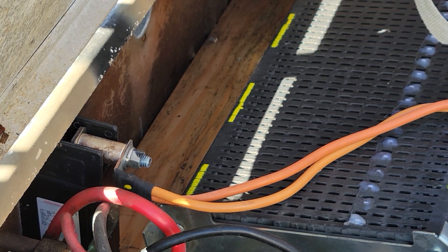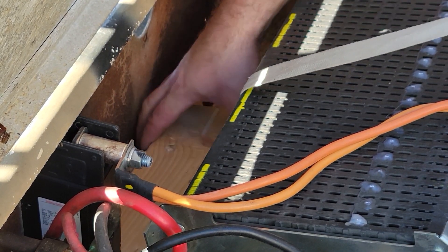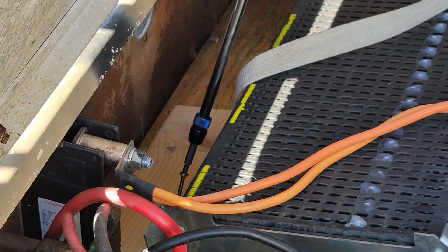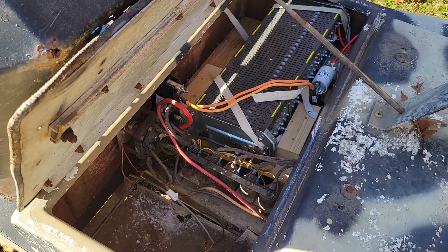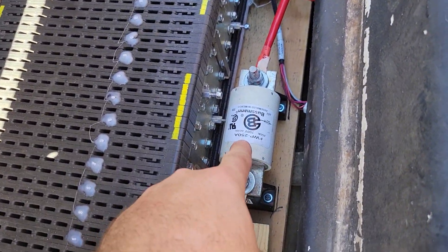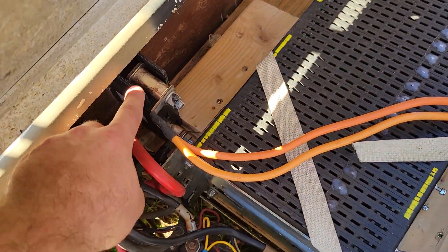I've got it in position and I attached a strap to this board. Now I'm going to screw this board down. Okay, the battery's in place — we still have a big giant fuse, we still have a big circuit breaker, and it's strapped down on both sides and blocked.